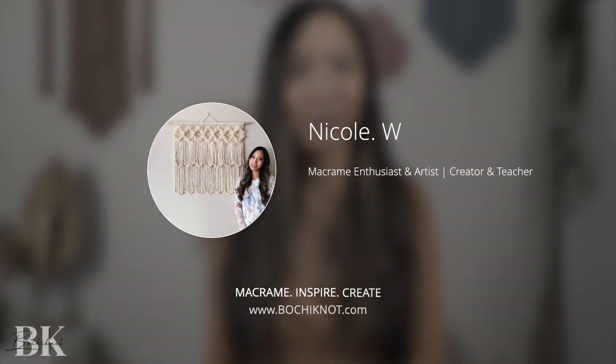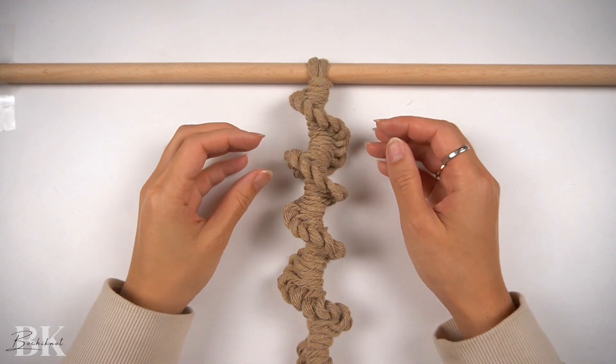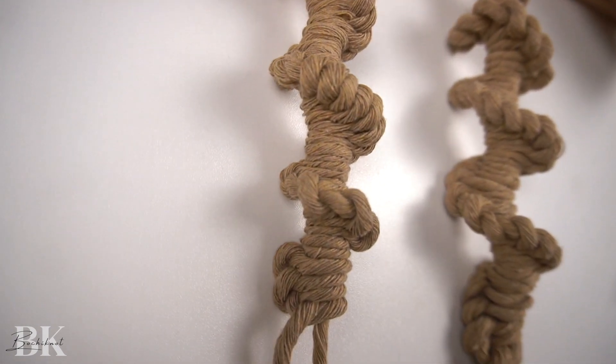Hey everyone, it's Nicole here and welcome to Bochiknot Macramé. In this tutorial, I am super excited to be sharing with you a corkscrew spiral knot. You may be surprised to learn that this knot is actually a well-known spiral knot that we already know, known as the half hitch spiral.